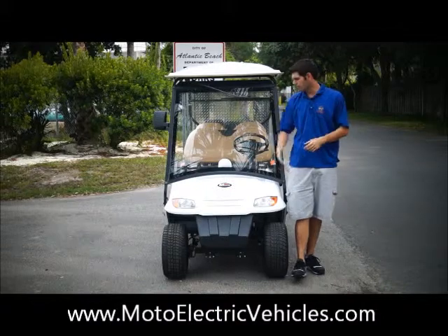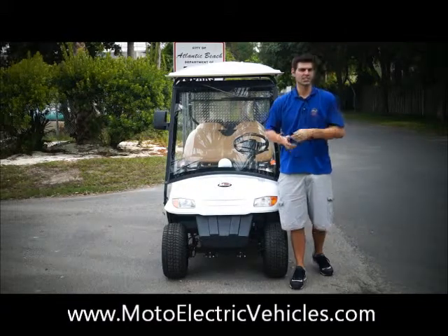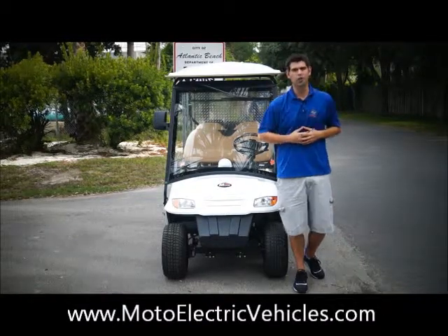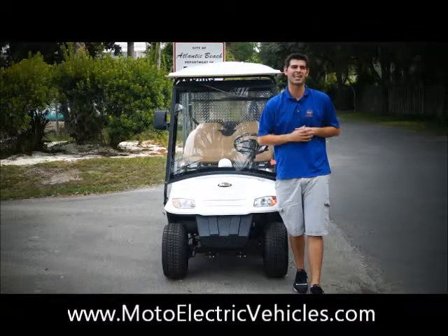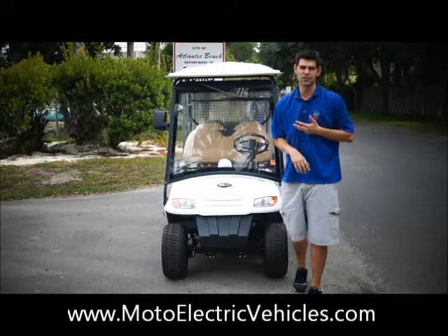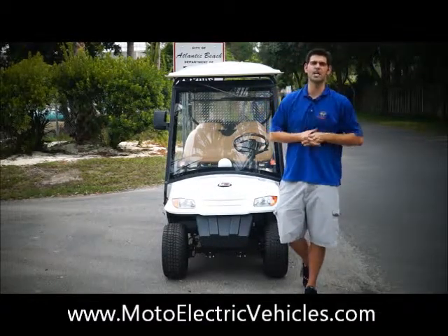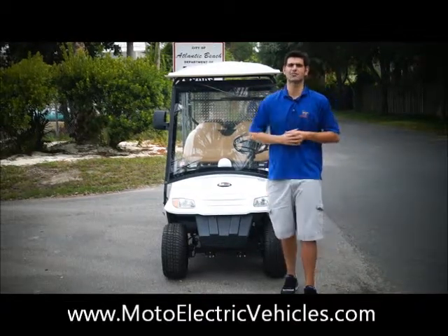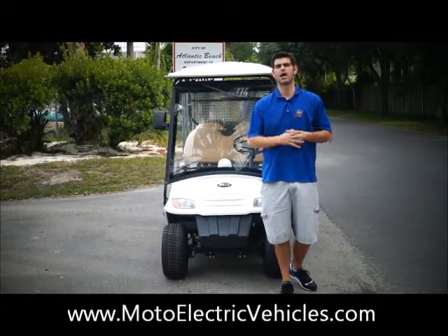Great looking vehicle — once again, Moto Electric Vehicles, four-passenger, forward-facing, street-legal golf cart. Come to us with any need. We customize to your liking — if you can dream it, we can build it. Moto Electric Vehicles, one of the top street-legal and low-speed vehicle companies in the United States, building all of our vehicles right here in Atlantic Beach, Florida with American-made batteries, American-made chargers, and American-made controllers. We hope you join our family. Visit us online at MotoElectricVehicles.com — click the left side accessory link for any videos or accessories you'd like to see.